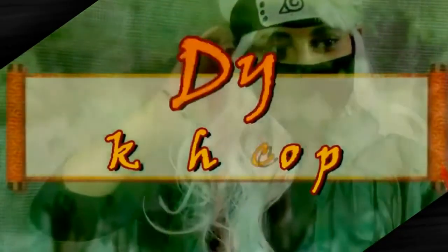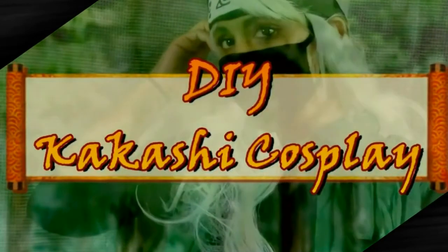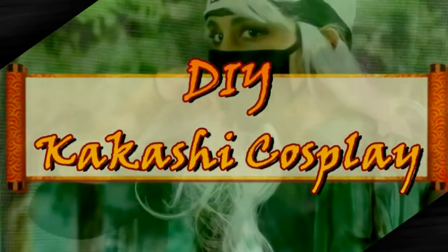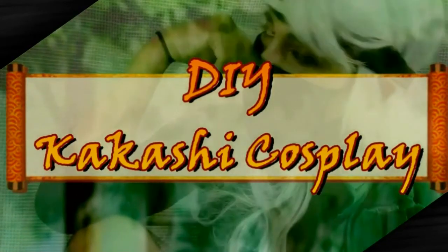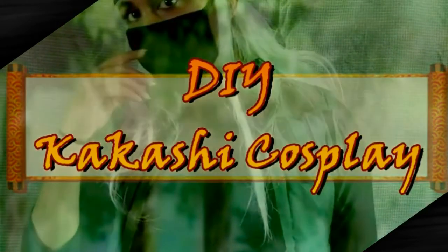Hello everybody! This is Inspired Jill Min and today we're going to be working on Kakashi Hatake's cosplay costume from the Naruto series. I hope you guys enjoy this. If you're interested, please keep watching as I try to make my own version as a genderbent. Let's get started! Hit the like button if you're interested in more cosplay like these from the Naruto series.